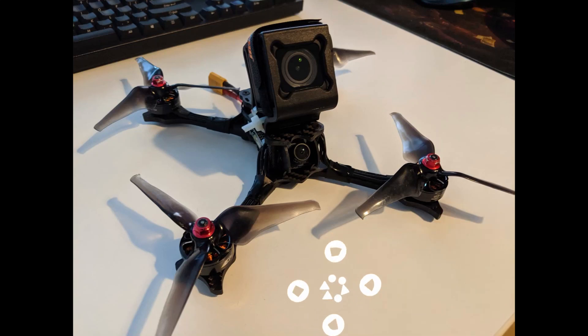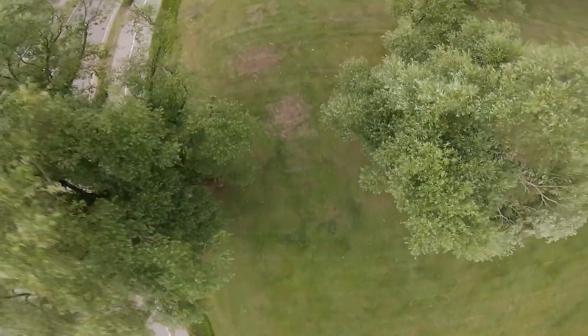Hello and welcome to FPV Tips. I'm George and today we're having a look at the EMAX Hawk 5.